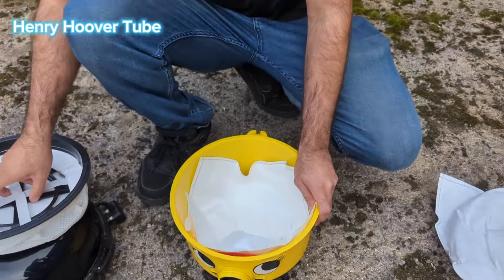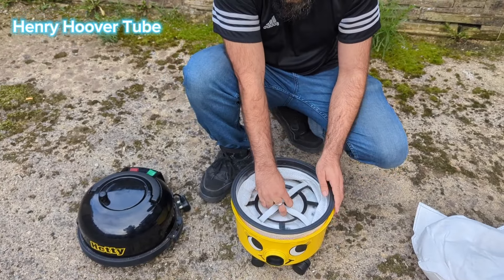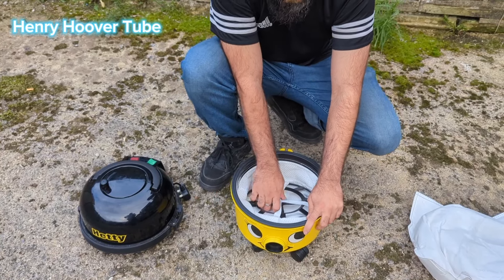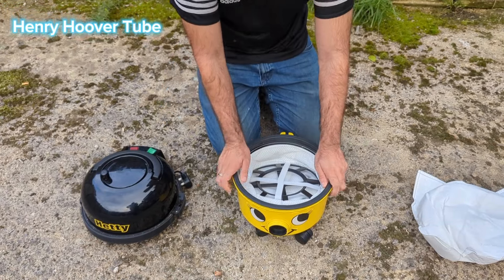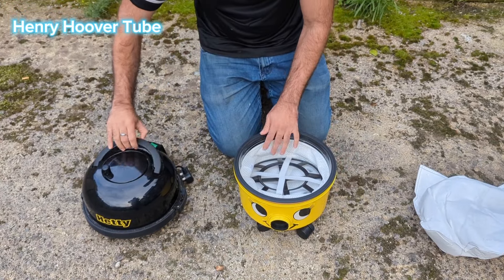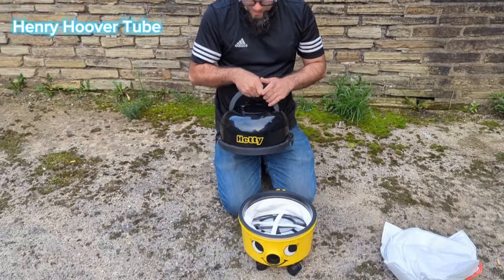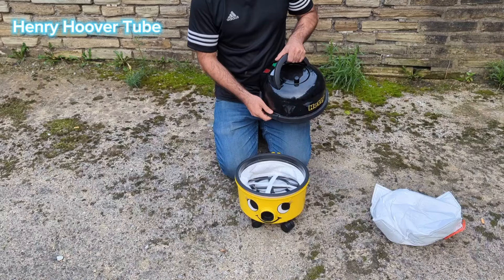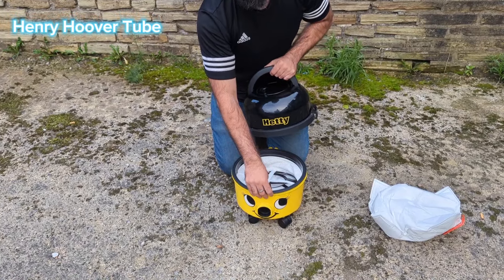Then the filter — take your filter and put it back on. It doesn't really matter which way you put it on. Now this is the important part: putting the head of the hoover back on. Open up the sides before you put it on — make sure they're not closed, otherwise it won't work. Open up the sides again.